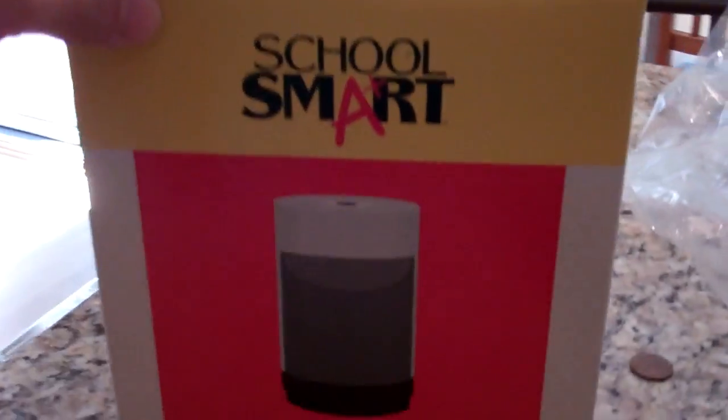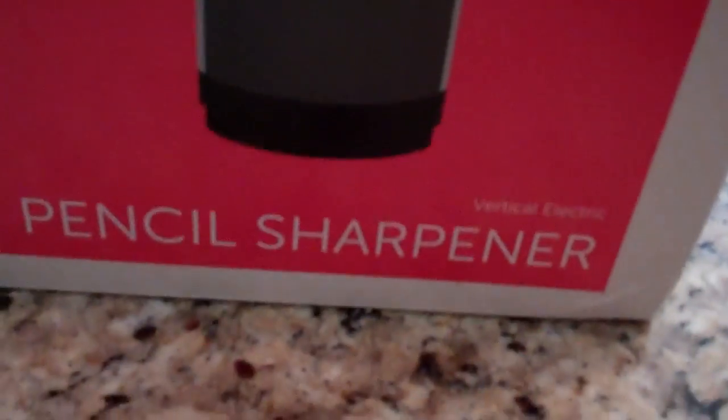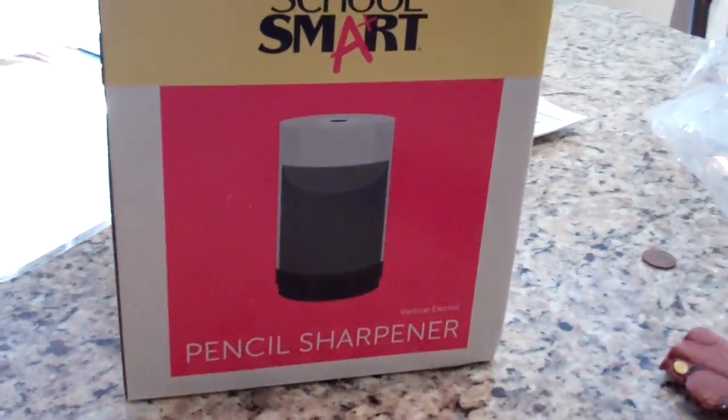Hey, good afternoon! Jesse's over here having some lunch. We have a wish list on Amazon and most of it is homeschool stuff. We actually got a package today — it's School Smart and it is a pencil sharpener. This was recommended by somebody who homeschools because people were looking for the best pencil sharpener, since finding a good electric pencil sharpener is really hard.